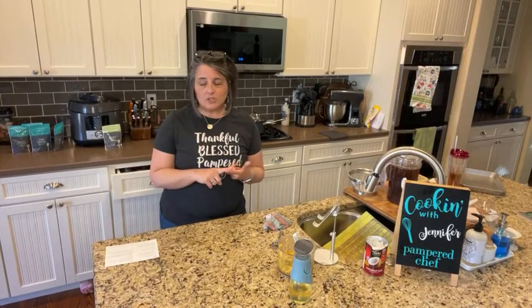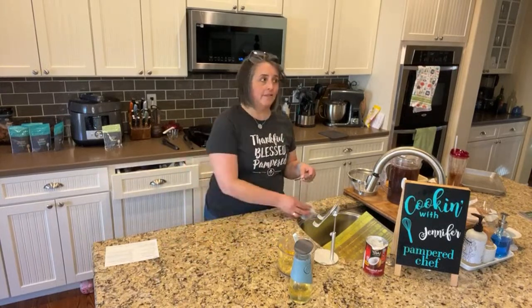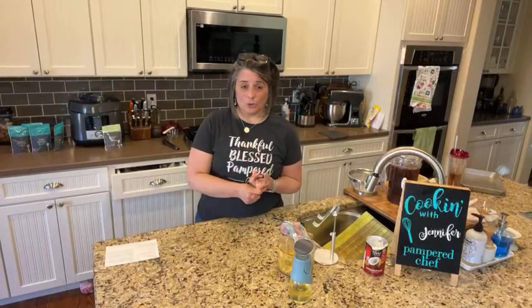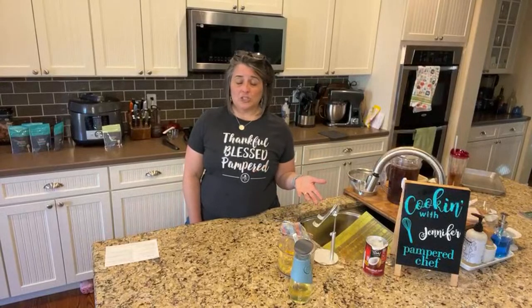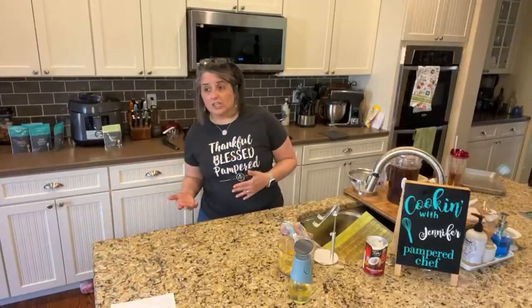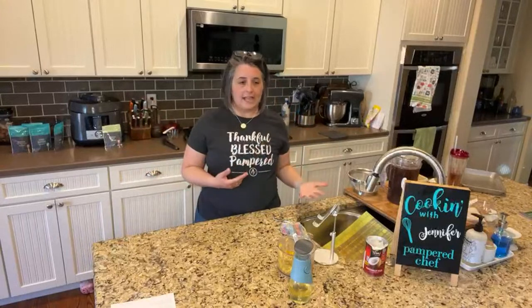Also this month, cookware is on special. If you want to host a party in April, I highly recommend it — next week is the last week and I have a couple of spots available. You could get 60% off cookware — the nonstick, the stainless nonstick, and the brilliance cookware are all part of that. April hosts are also getting an extra $100 free, so instead of earning $115 on a $600 show, you would earn $215. If you have a big item on your list like an air fryer, getting all of that free is a great way to get it.